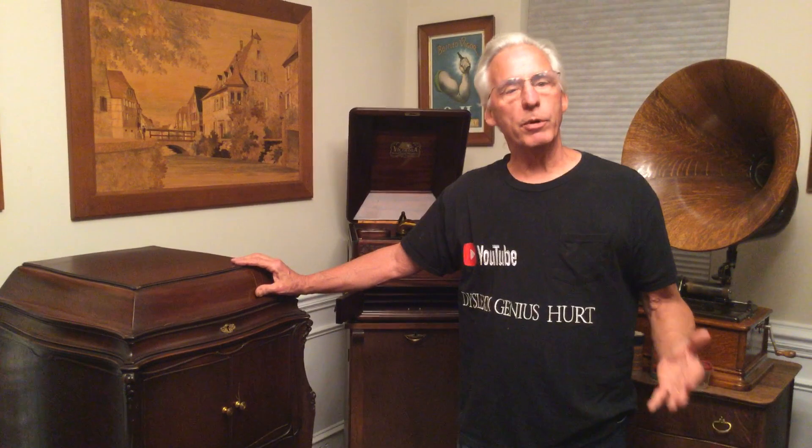What this is about is I'm going to buy my first phonograph. What do I buy? Well, I'm going to show you Victor machines. There's a whole gamut of different machines, but a Victor machine plays a 78 record, which are extremely available everywhere.